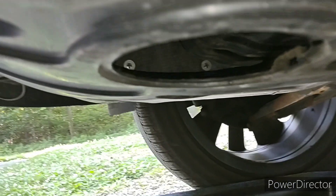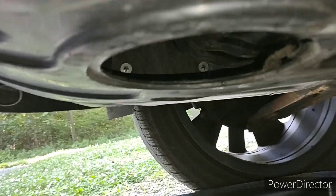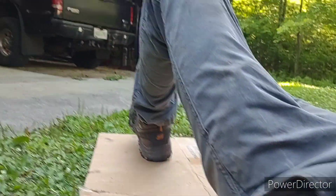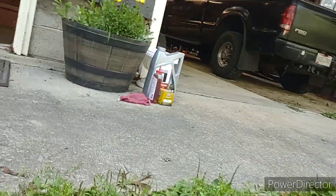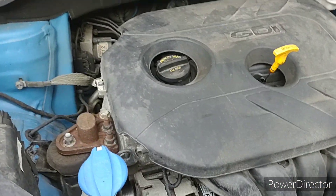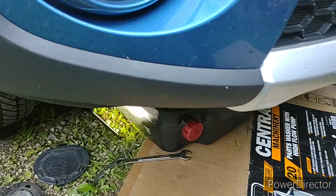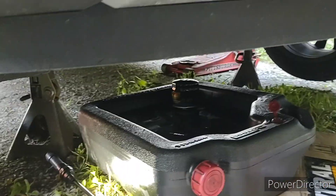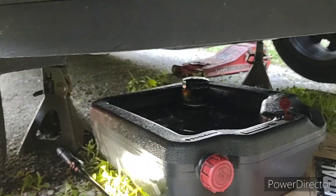Then I fill it back up with some 5W-20. I'm using Mobil 1 Extended High Mileage, because the car has got like 80,000 miles on it now, so I switched it over to high mileage. I just pour it in and keep pulling the dipstick to check — it's usually about four, four and a half quarts to get it full. So that's a quick and dirty for doing an oil change on a 2017 Kia Soul.